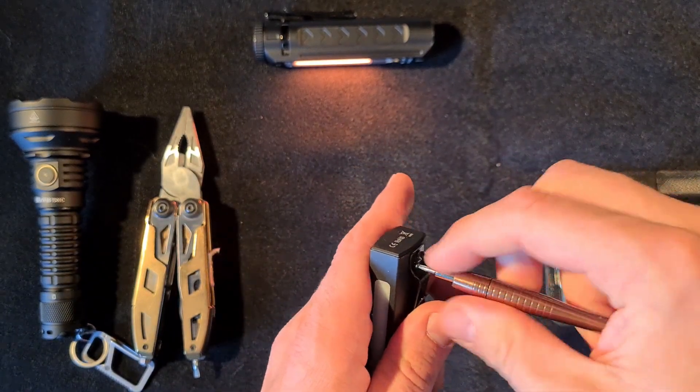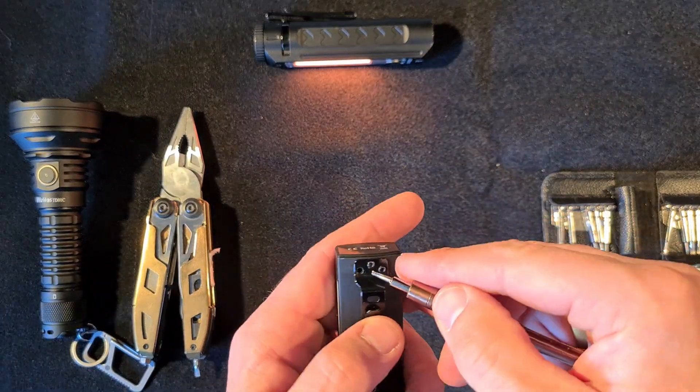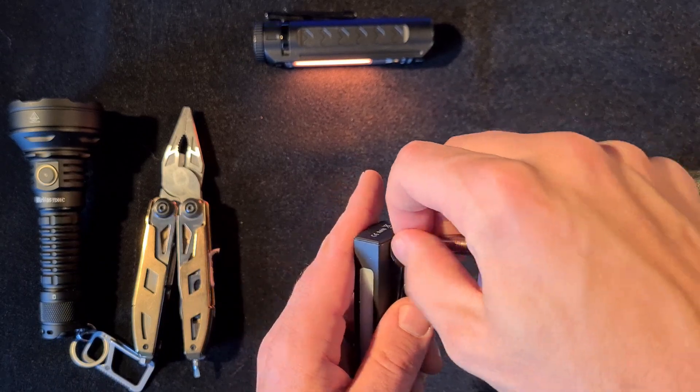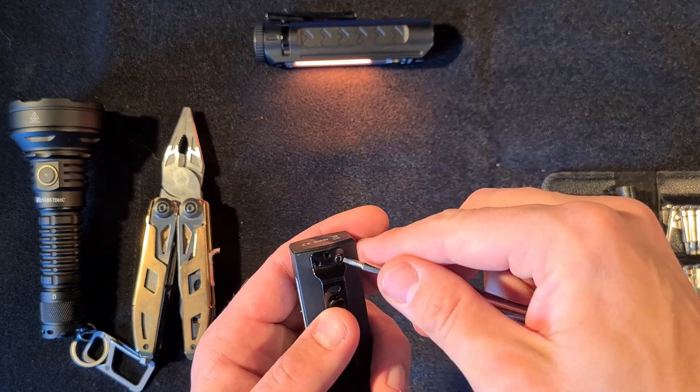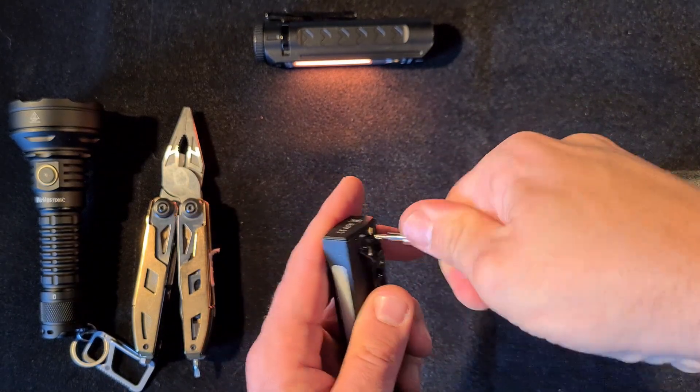So first of all, you get rid of the clip. You just need a fine mechanics tool kit to do that. Most of you will have it at home — it's only a couple bucks on Amazon. Anyone who's ever had to work on flashlights will have a kit like that.